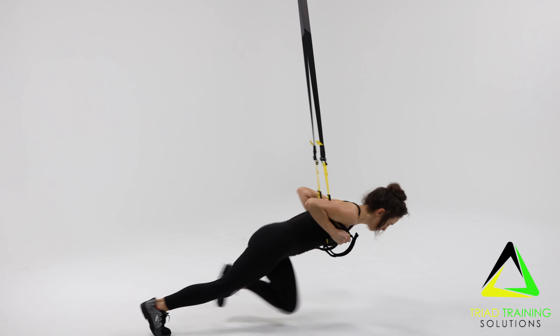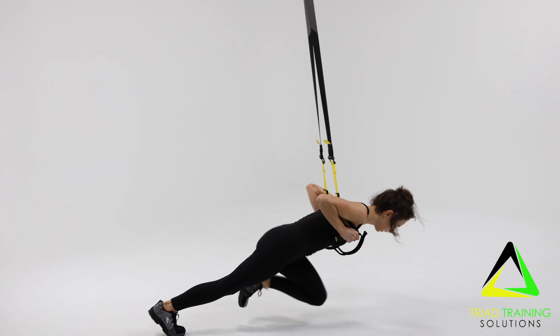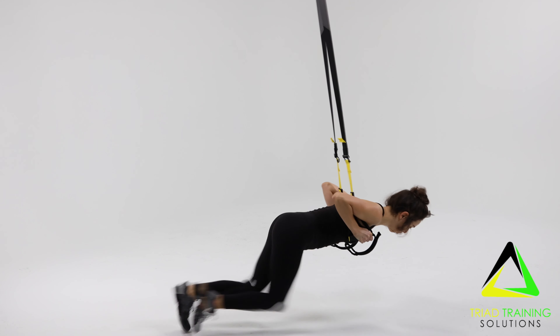This can be progressed or regressed by adjusting the angle of the body to the floor. Repeat for the desired amount of time to rest.